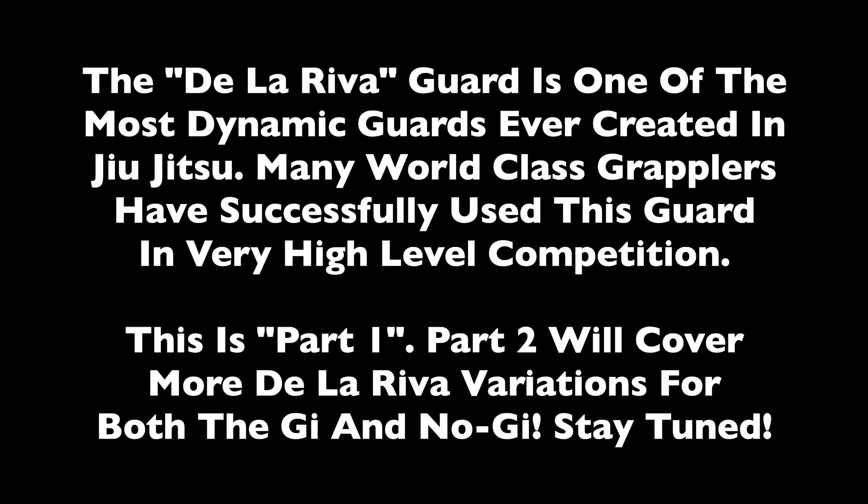The De La Riva Guard is one of the most dynamic guards ever created in jiu-jitsu. Many world-class grapplers have successfully used this guard in very high-level competition. This is part one. Part two will cover more De La Riva variations for both Gi and No Gi. Stay tuned.